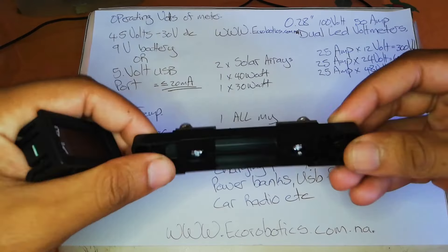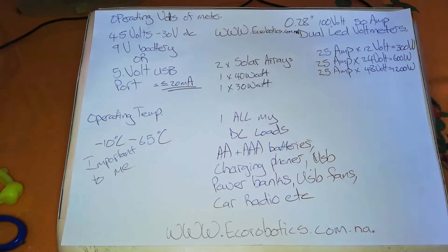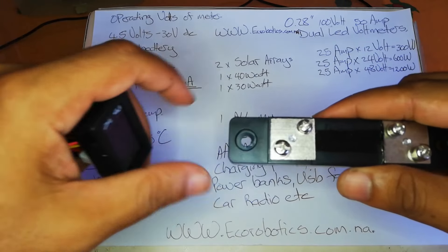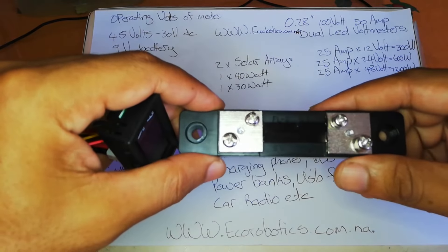Welcome back subscribers and first time visitors. This is an unboxing of this 0.28 inch 100 volt 50 amp meter, which also features a voltmeter.